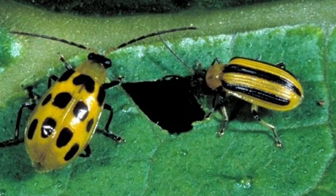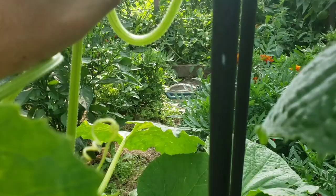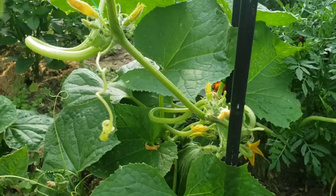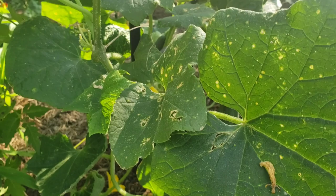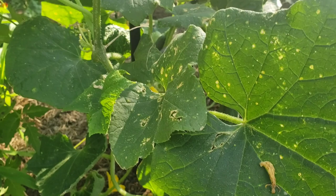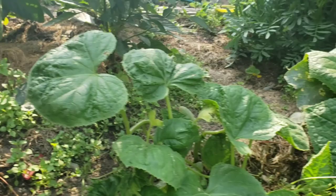They like to eat your leaves, so you can see they're just decimating the leaves of your plant. Now there are two different types of cucumber beetles — the striped ones and the spotted ones. Looks like so far I'm dealing with the striped ones. They both do the exact same thing: they like to hide in the blossoms. The problem is they eat your vegetation, but they also carry and spread disease among your plants, which can start to affect them.